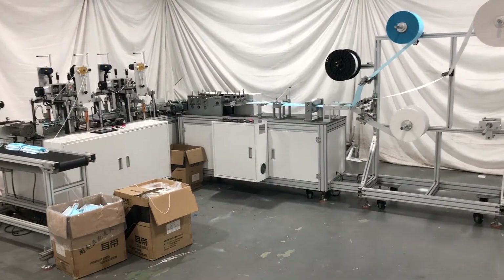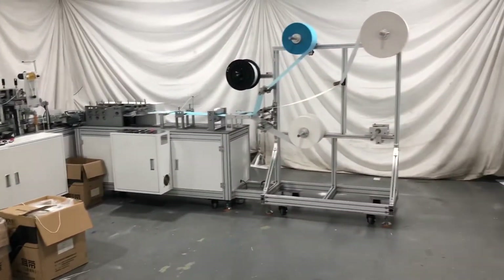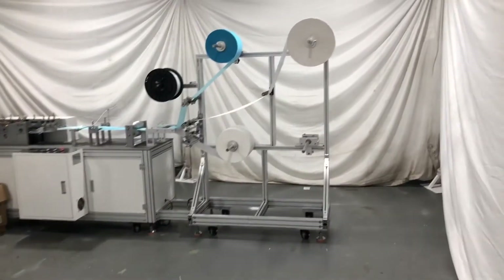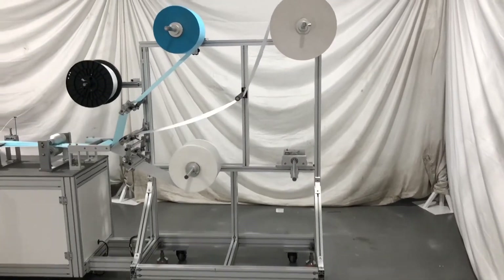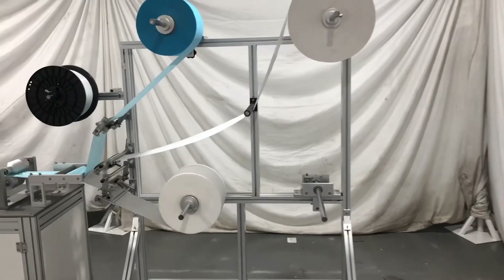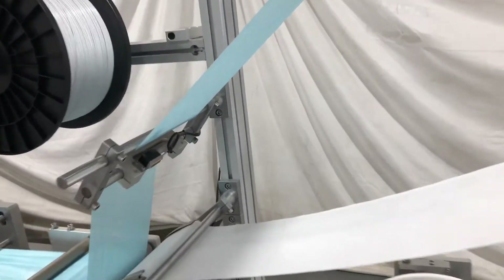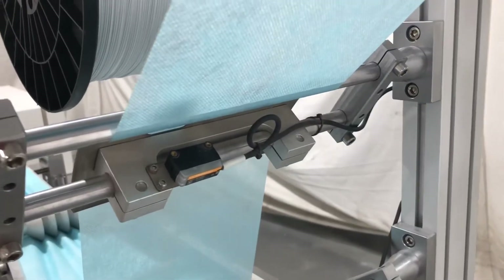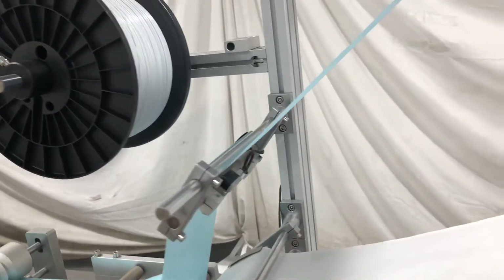Let's take a look at the whole machine. Starting from the material section: we can hold 3 to 4 layers of fabric. On each layer, we will put a sensor right here to detect any shortage of fabric.